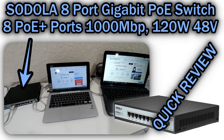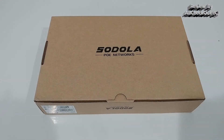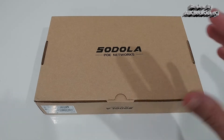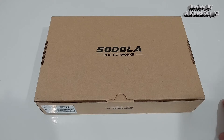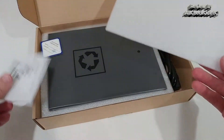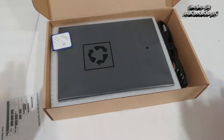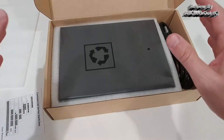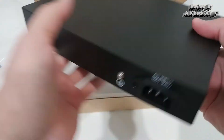Hi guys, welcome to the unboxing and quick review of the Sodola 8-port gigabit Power over Ethernet switch with 2 gigabit uplinks. It has 8 PoE ports providing up to 120 watts in total output power. The maximum per port is 30 watts, so you can easily power small devices like security cameras with all of these ports.